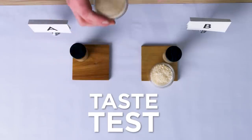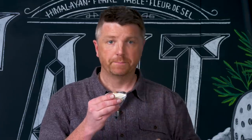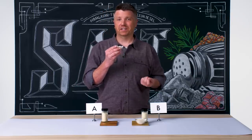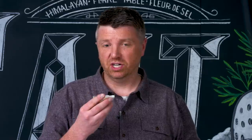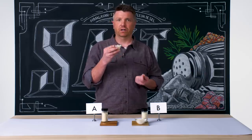Let's taste Salt A. It's garlicky for sure — really nice. It's your classic garlic salt. It reminds me of being at home as a kid in a very strange, odd way. It tastes good, it smells good. The salt is a little bit bitter for sure, but all in all it's kind of your classic all-American garlic salt.